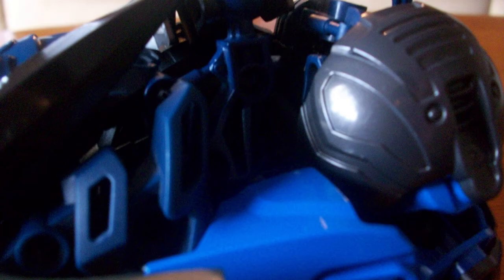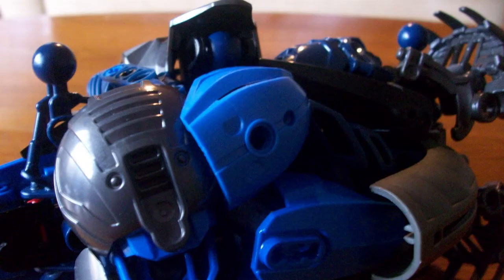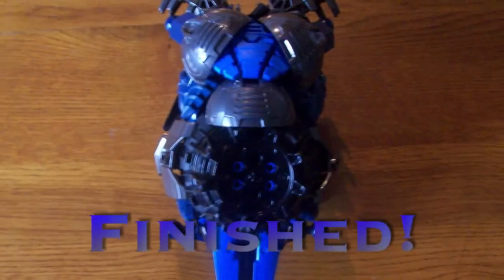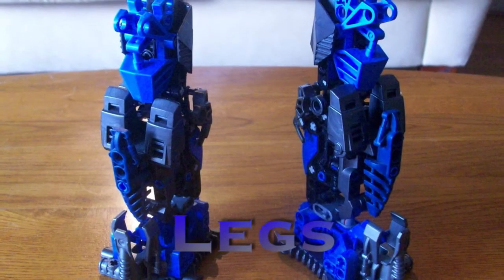Yeah, here we go filling in. It's a bit difficult to tell, but look for the empty hole. And with that, the body is finally done. That took a little long while. And finally, now we come to the legs.